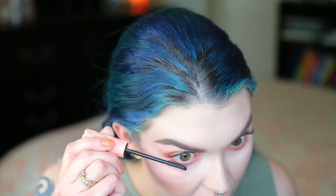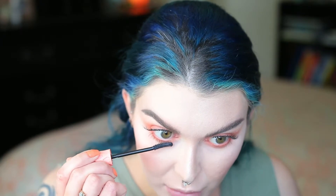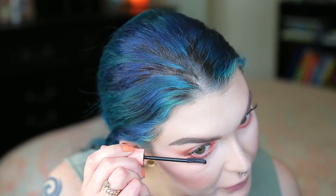I like to go in with the brush I used for my blush to blend just a little bit so it doesn't look like just a line. And I almost forgot to put mascara on my lower lash line — whoops.